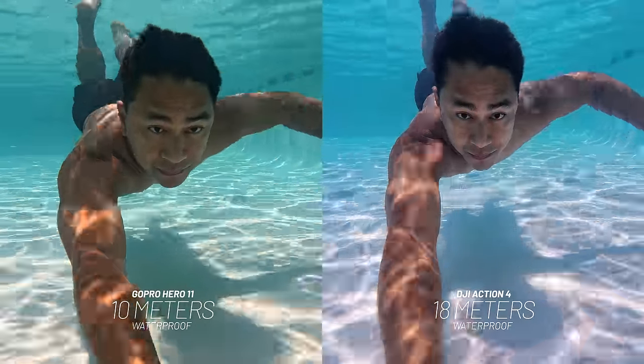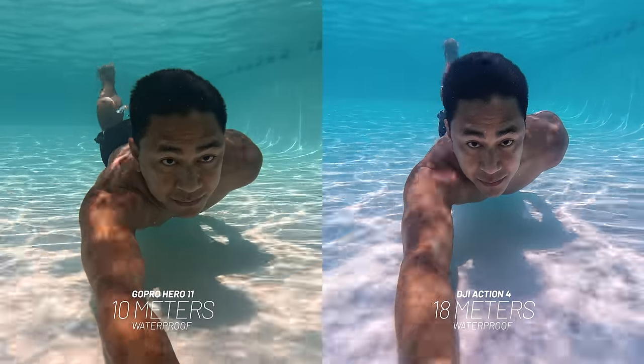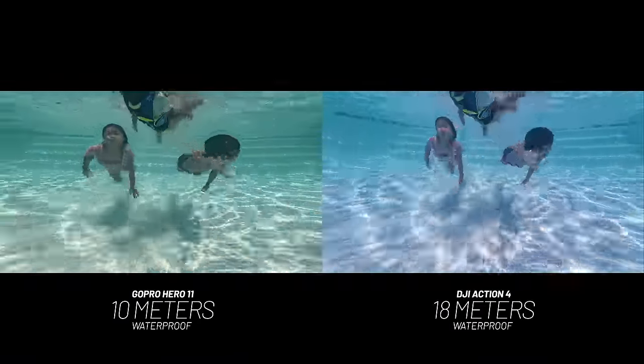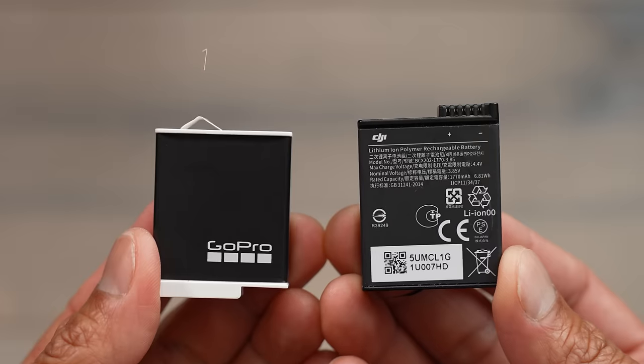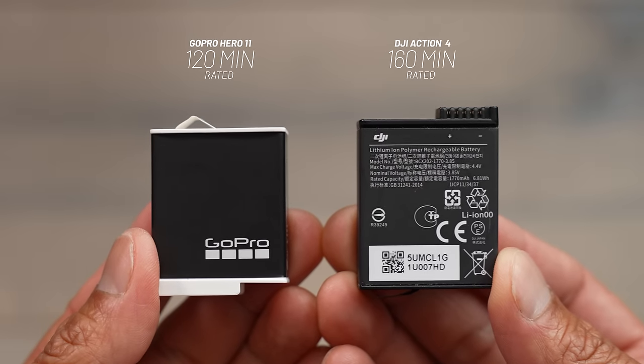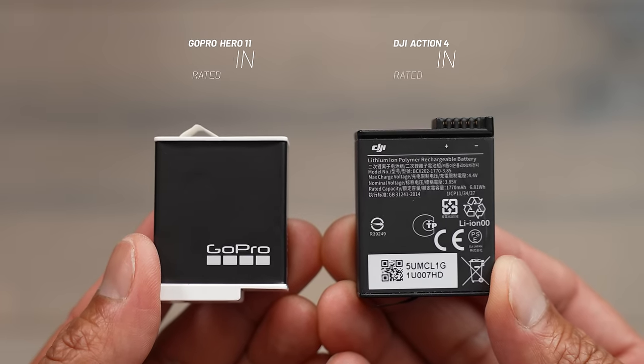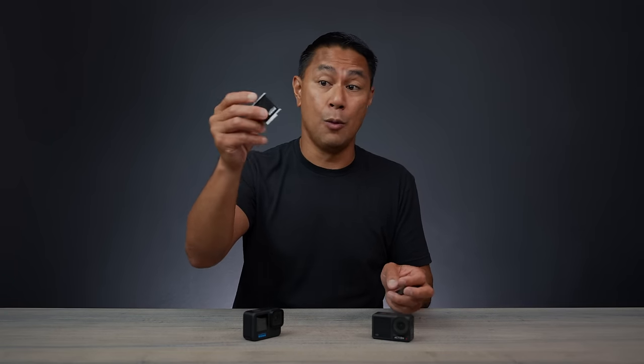Both cameras are waterproof — the GoPro Hero 11 is rated to 10 meters, while the DJI Action 4 has been upgraded from the Action 3 to an 18-meter depth rating. For battery life, even with GoPro's new Enduro battery designed for cold and hot temperatures, the DJI battery outlasts it every single time. In testing, the GoPro would die before the Action 4, which still had about 20–30% battery remaining when the GoPro gave out.